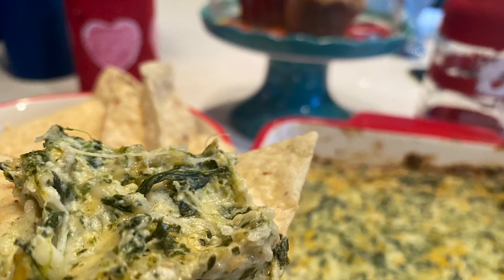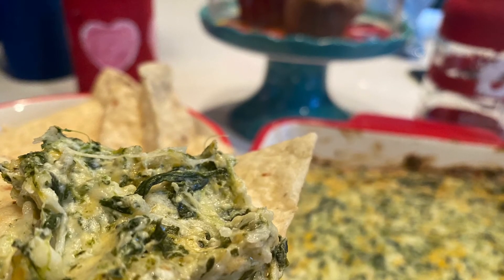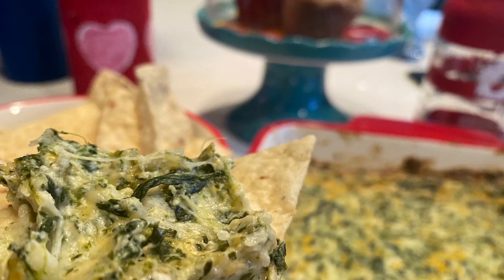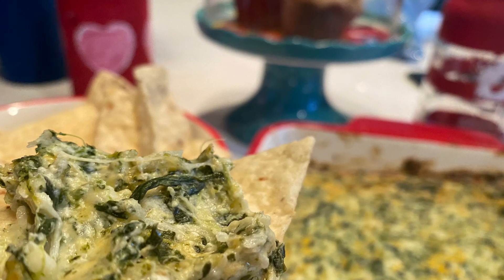Let me know if you're going to attempt this recipe. Let me know what you think — comment below, would love to hear from you. If you haven't already, subscribe, hit that like button and notification button to see future videos.